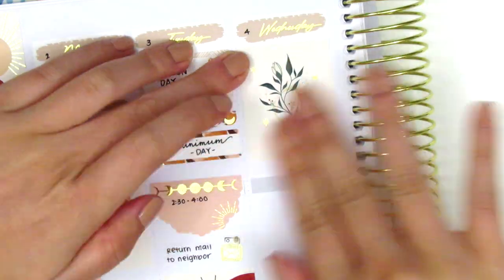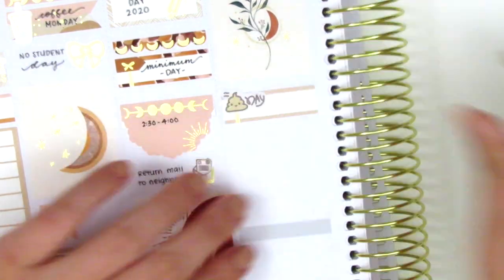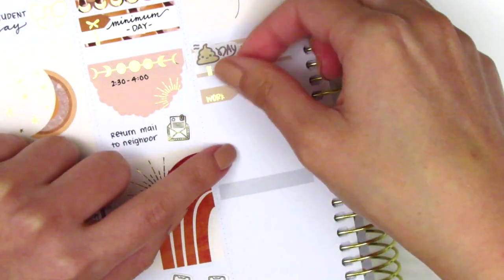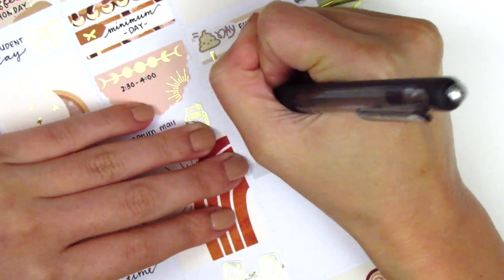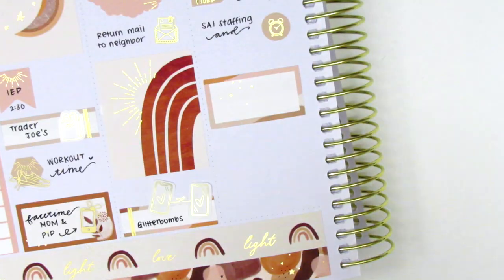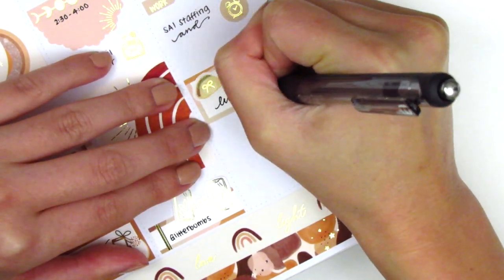On Wednesday I first placed down a full box, then used a quarter box with a cute poop day sticker to mark the election stress I had been feeling. Wednesday was minimum day again at work, so I used a work icon from the kit to mark that, and then pulled in a circle icon also from the kit to mark a couple of meetings. I wanted to mark that I grabbed some Wahoos for lunch, so I used a half box — the taco sticker is from Plans with Vanessa, and the little foiled bow is from Chic Chic Designs.